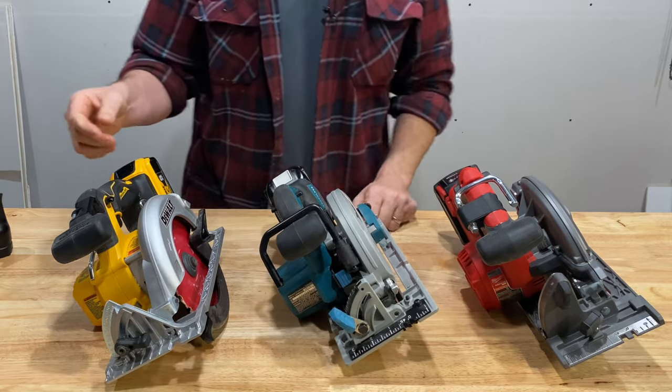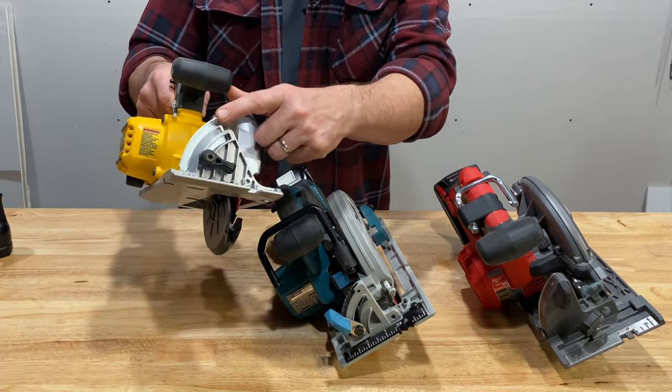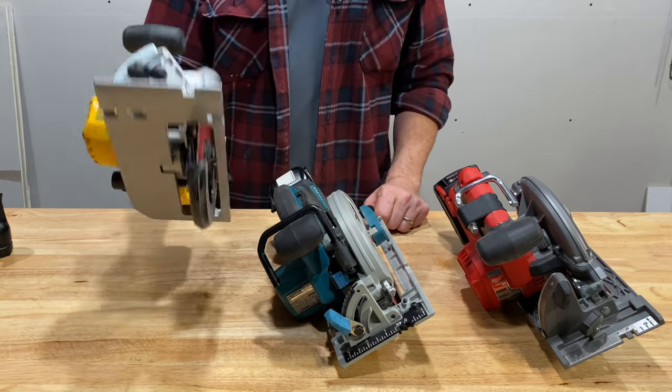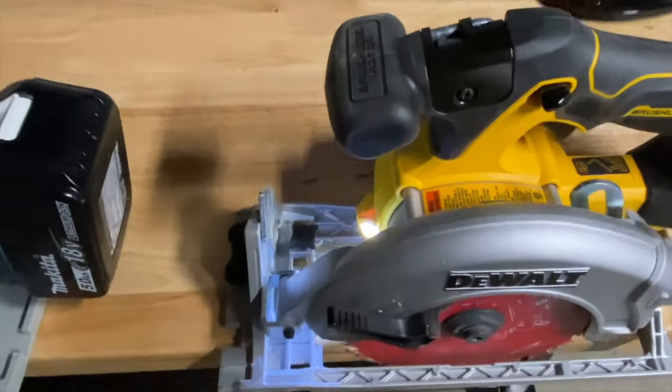The DeWalt is your bare-bones, meat-and-potatoes saw. It does not have a 45-degree hard stop and has harder-to-read silver-on-silver rulers, but it is a smooth cutter and does have good balance.